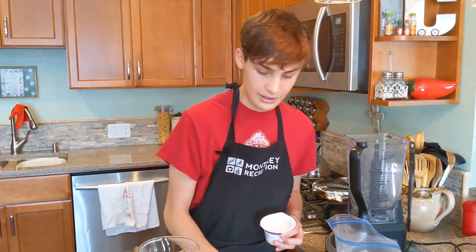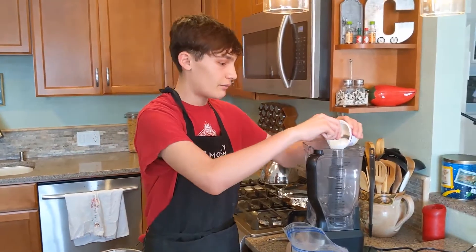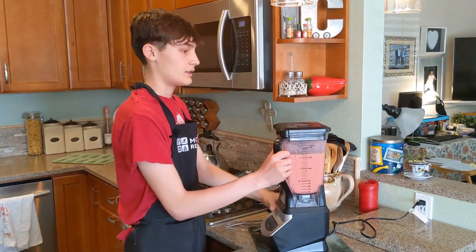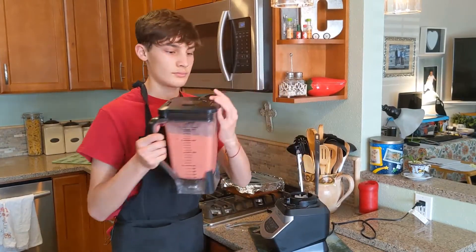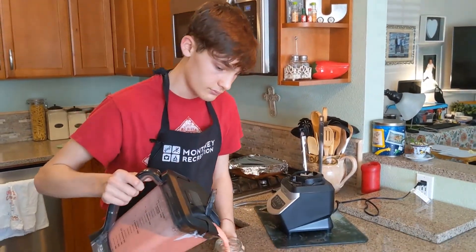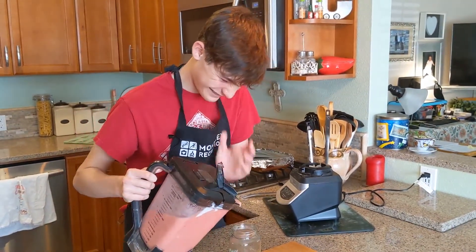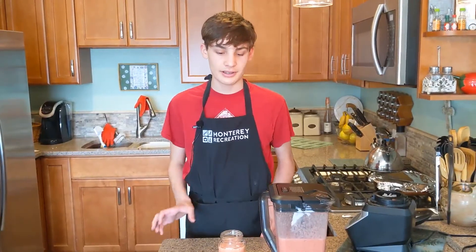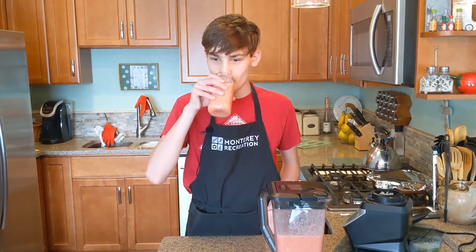So the good thing about a smoothie is you can put as much as you want, and whatever you want. I think we're all done, let's give it a try. Now all your ingredients are blended together, let's give it a try. That's garbage.